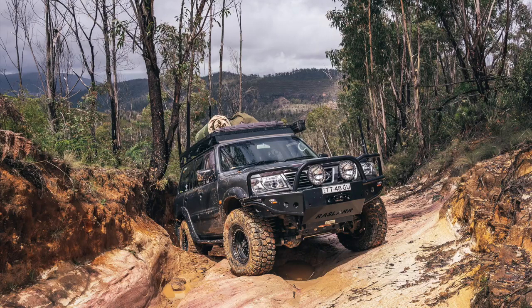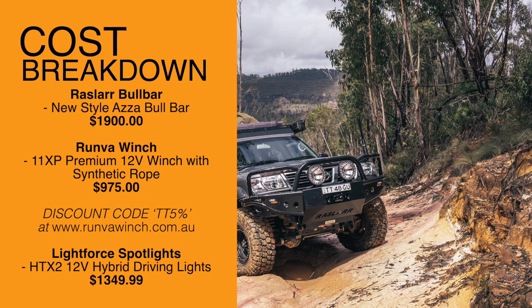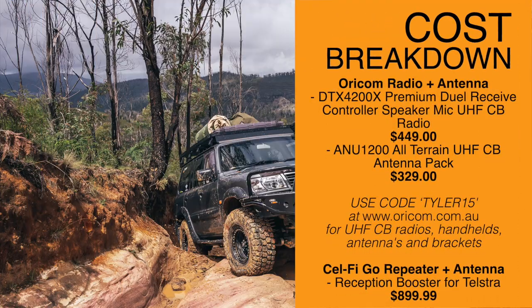Last thing I'll do, I might just do this at home this afternoon, is run through the prices of all this stuff. The Razzler bull bar was $1,900. Runva winch was $975 and I do have a discount code for that one — TT5%. Lightforce spotlights were $1,350. The Oricom radio was $449 and the antenna was $329, and I do have a discount code for the Oricom gear as well — Tyler15. And the Selfie Go from Outback Equipment with the antenna for it was $899 for the pack, which included everything.